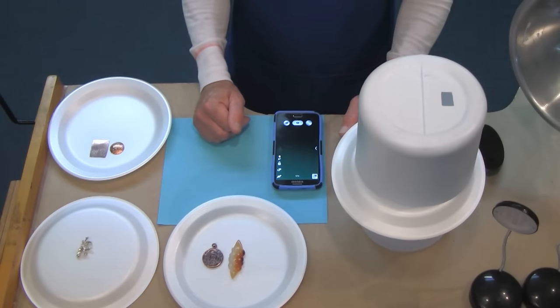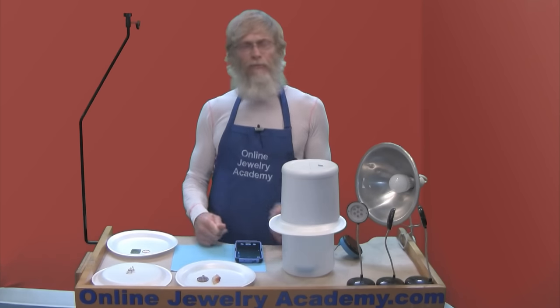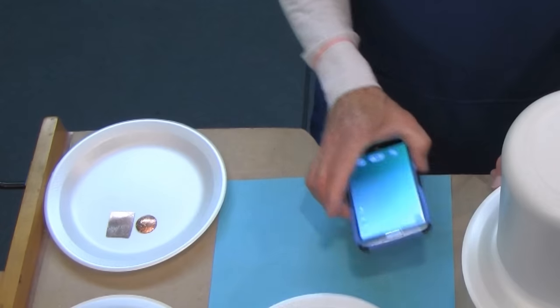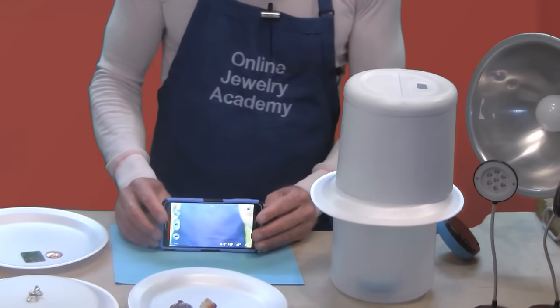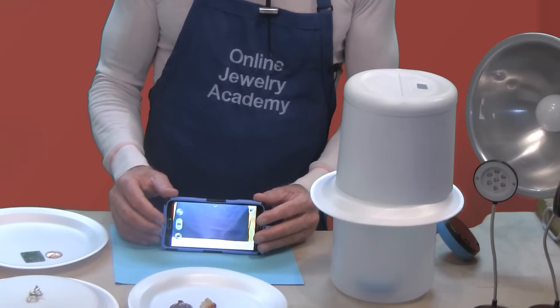The one thing I haven't discussed is what we're going to use to actually take the pictures with — we're going to use a cell phone. Cell phones today are amazing. They have more megapixels than most cameras and they've got features built in that allow you to do editing, cropping, and color adjustment, so they are great. They also have the advantage that you can send out pictures through social media directly from your cell phone.